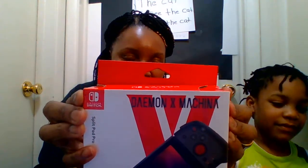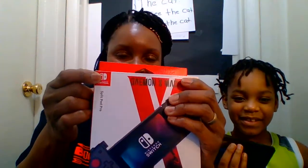It's a Split Pad Pro Demon X Machina — full size controller experience, handheld model size for comfort and performance. And it's going to go on the Nintendo Switch, as you can see right here.